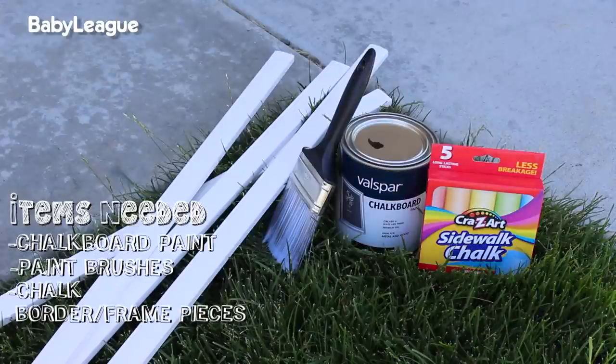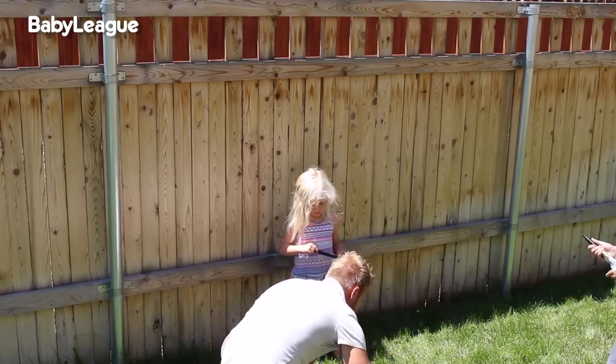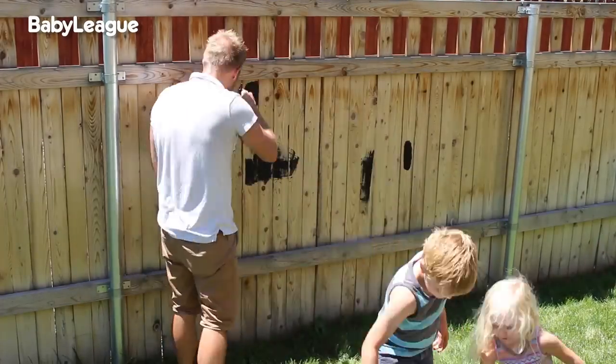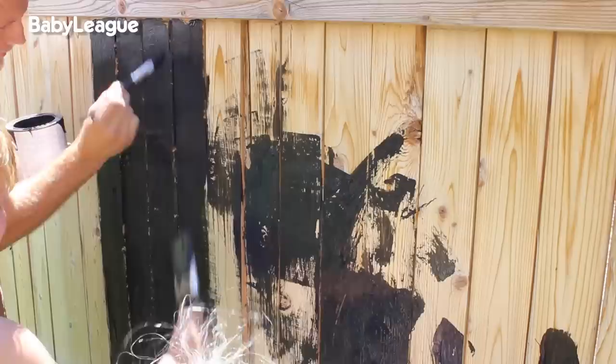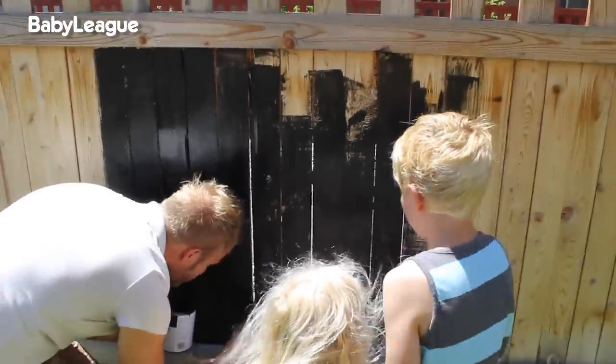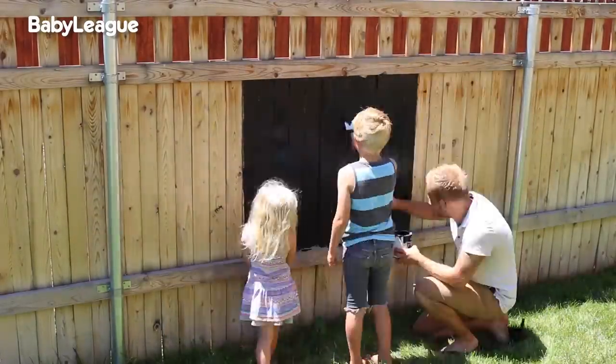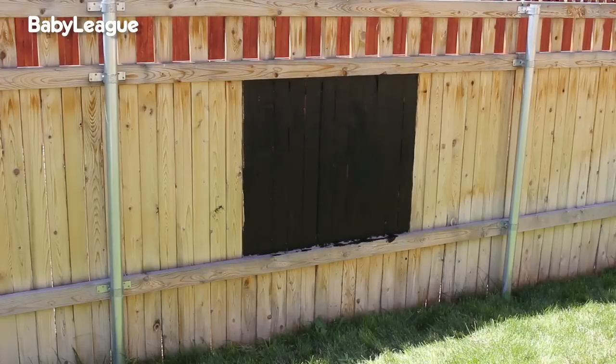And some border pieces to frame out the scoreboard. First you want to make sure you have a good space or surface to paint your scoreboard. Since we play the majority of our games in the backyard, we are going to paint the scoreboard right on the fence. But you can always use a piece of plywood or any other surface you please. Then paint away.